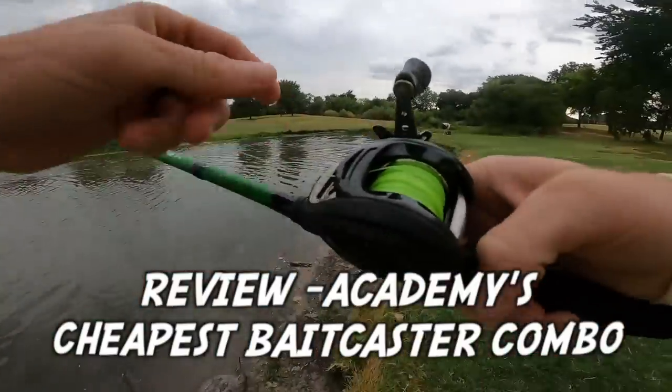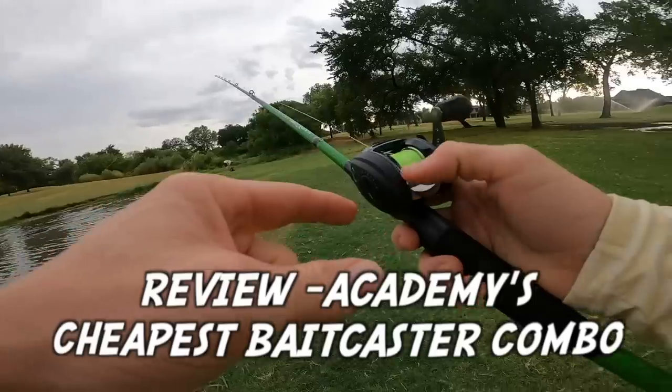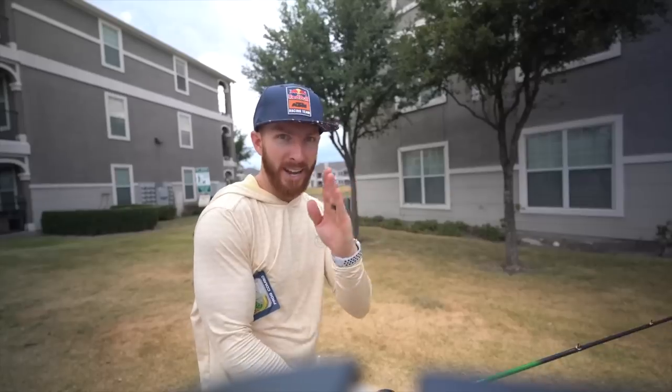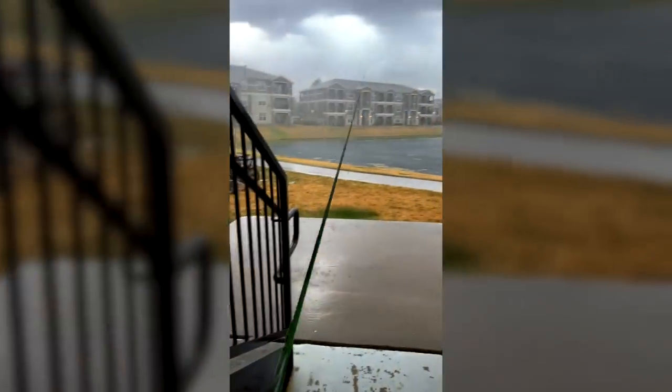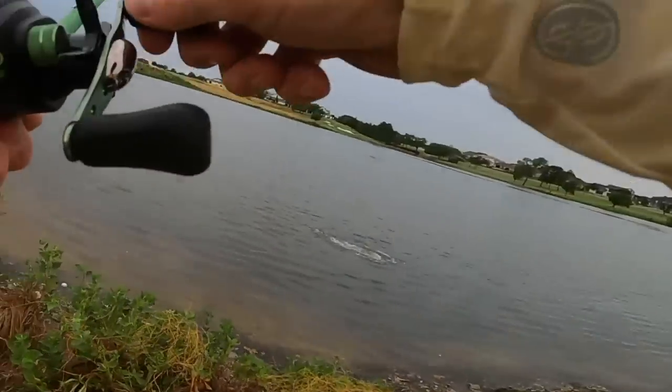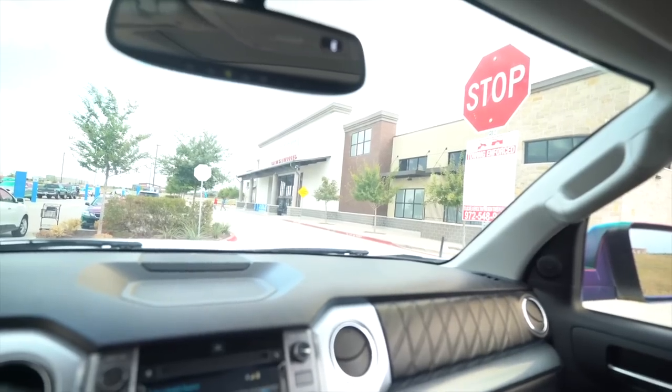You can see it starts almost getting that bird's nest — the line is real loose on there. Whenever the bait hits the water — oh, I got a bass! Line on this reel we just tested it first, and that was phenomenal. Oh god, come on, he's got a little fight too!